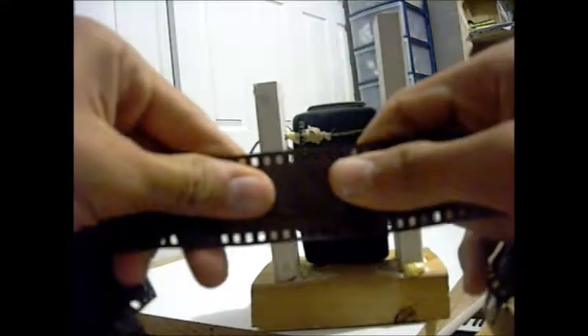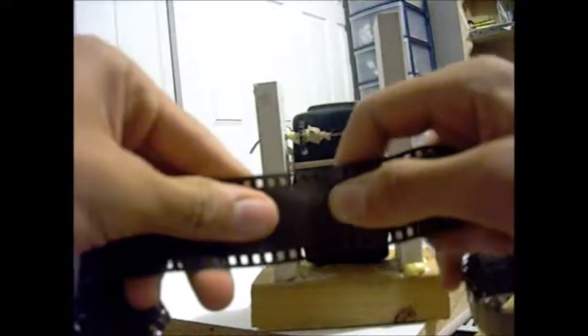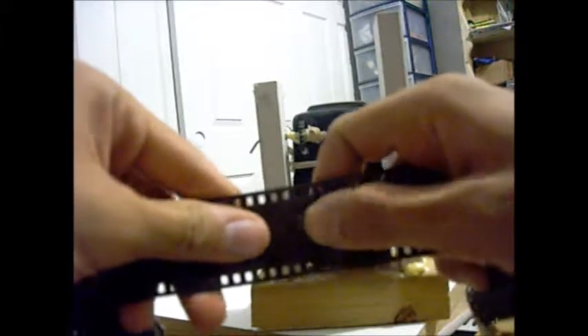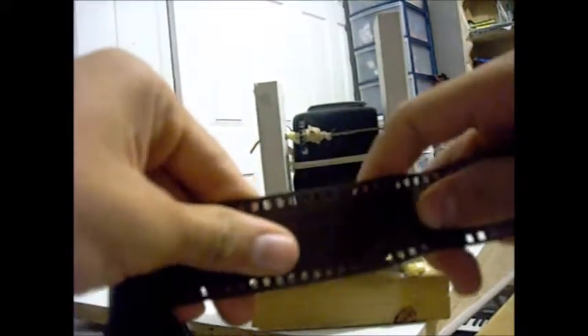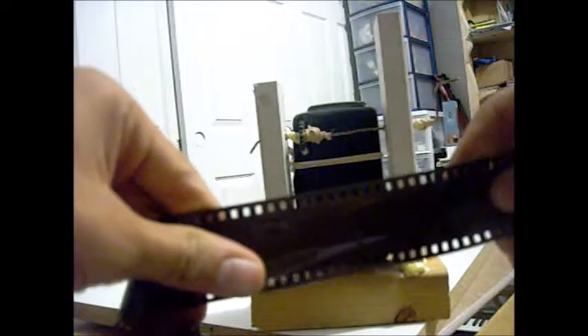We have a small section of film that is exposed, and when the shutter opens you hear the click, and then it closes, and then it starts winding. Open, shutter closes, and it winds again, and it continues doing that for 24 frames.